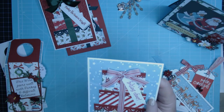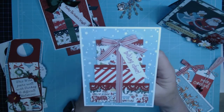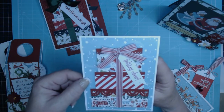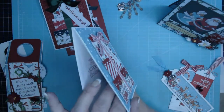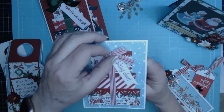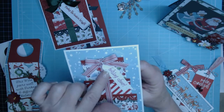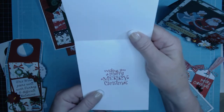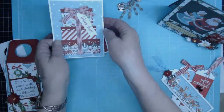For this third card I used a Lawn Fawn die that has stars and confetti — it looks like confetti but can also work as snow for winter. I used a blue background and die cut that, then raised my presents on some scrap chipboard, added a little bow with ribbon, and stamped 'Holiday Cheer' on a cute little banner tag. There's no embossing on this one, so it was pretty simple.